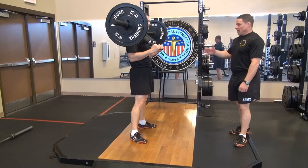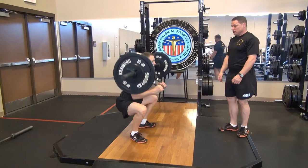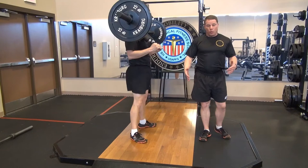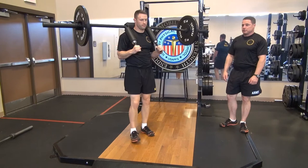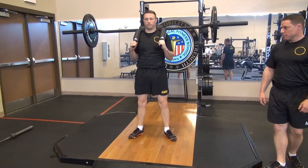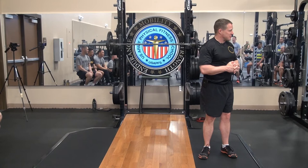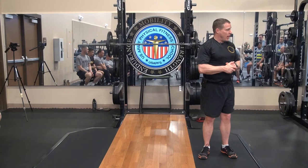The safety squat bar is another option you can use to maximize squatting with a soldier who potentially has a shoulder injury. Go ahead and do a couple reps, Sergeant Barnard. As you notice, the weight is being suspended on the traps and across the delts, so it is not on the wrists nor elbows. That gives you a better perspective to see where the support is. We're going to go ahead and break up into groups and practice our high bar and low bar squats.